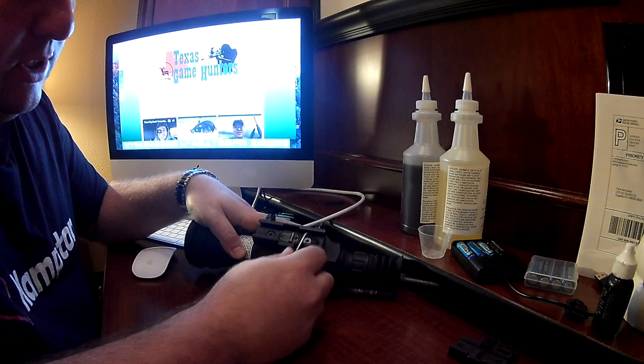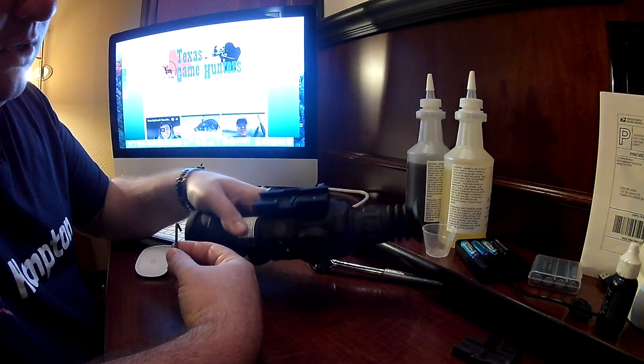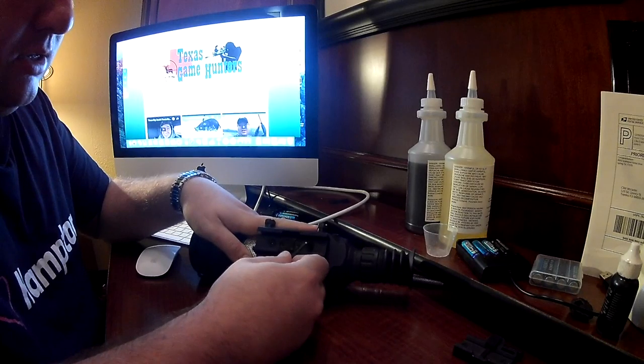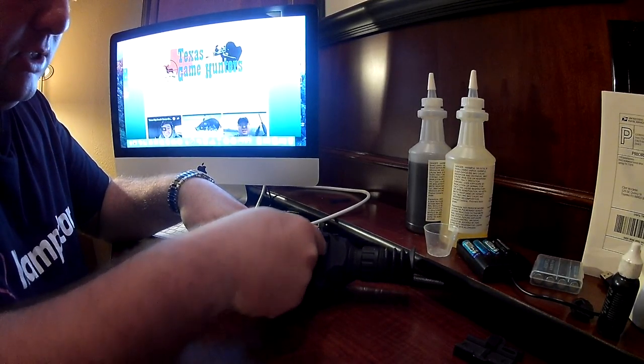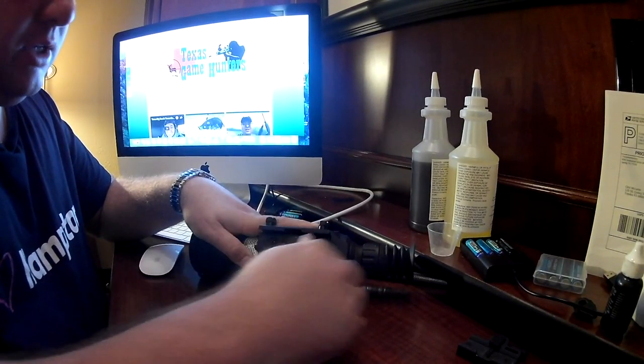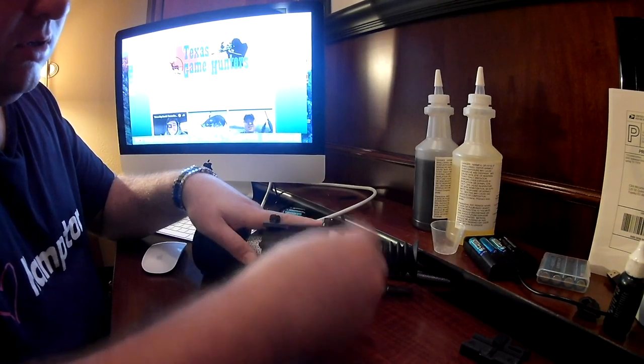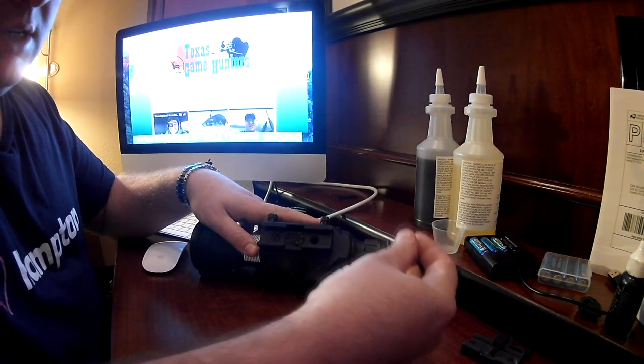So first what we want to do is take off the bottom mounts of the stock mount that comes on your ATN X-Site 2 Smart HD or your Thor HD Thermal. Let's put that aside.